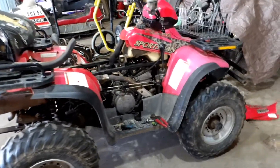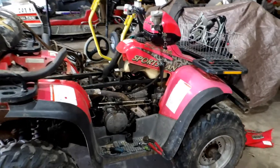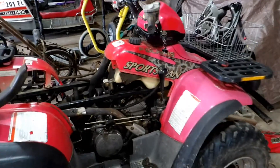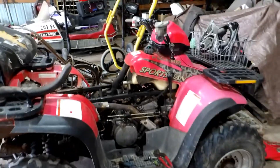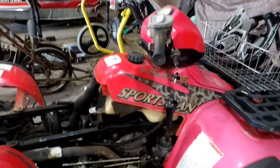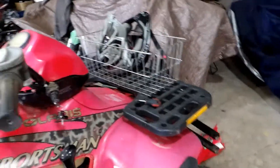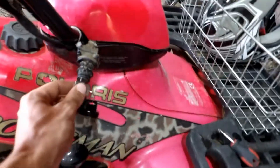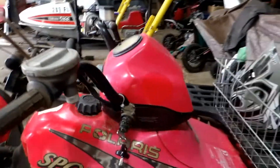Alright guys, so got this — what year is this, 98? Sportsman? 99, I think. Sportsman 500. Been sitting at least three to five years. Don't know the last time it ran. Basically, we got to put a new battery in it. He didn't have the key for it. He got me a different switch that was incorrect, but turns out the key that he got with the new switch fits this old ignition, so we're going to use that.